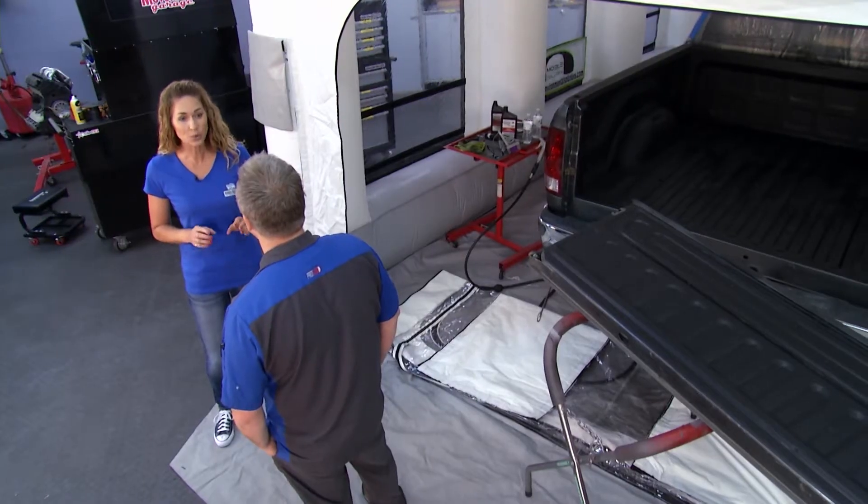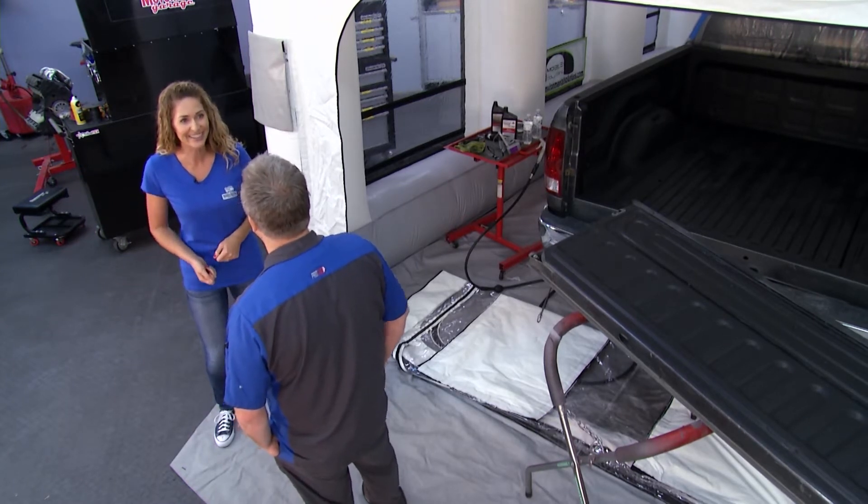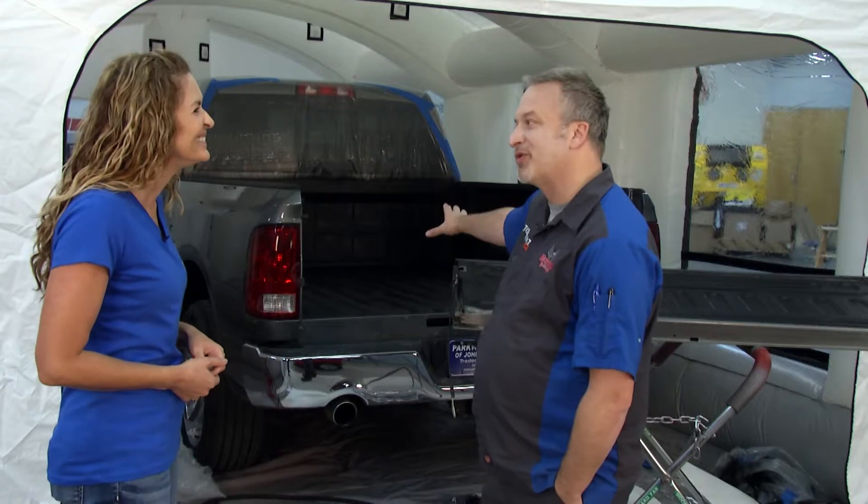This is a fantastic DIY at-home spray-on bed liner because it doesn't require any solvents or activators, and the best part is it's water soluble, so you can just take it out to the garden hose and rinse it off when you're done. We're going to see it in action, but in the meantime I want to hear more about your story. How did you come across this product?